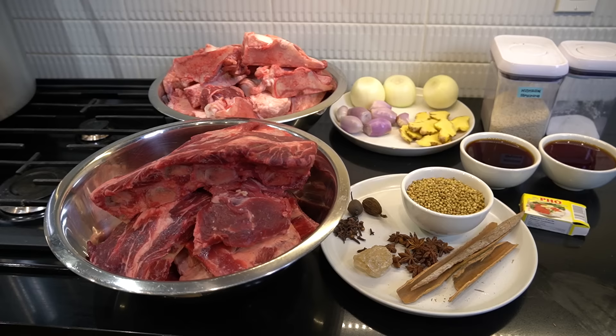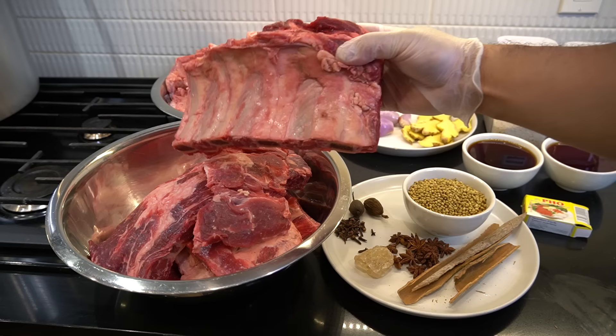We're just gonna go through this — five kilograms of beef ribs. Write that down: five kilogram beef rib.